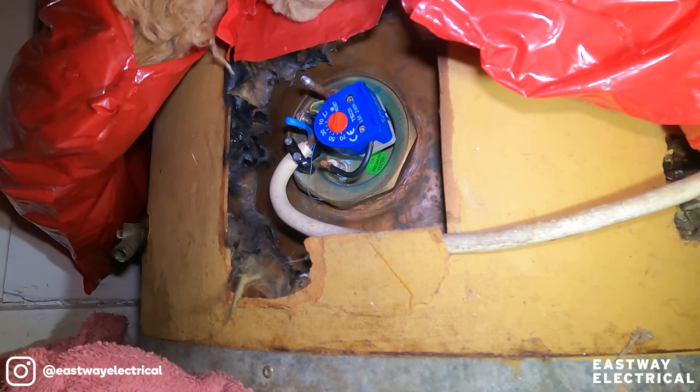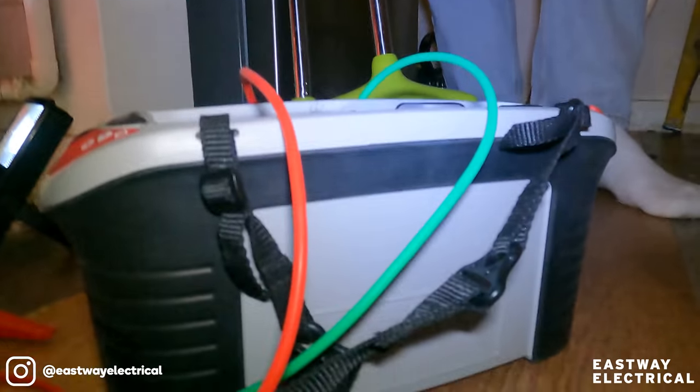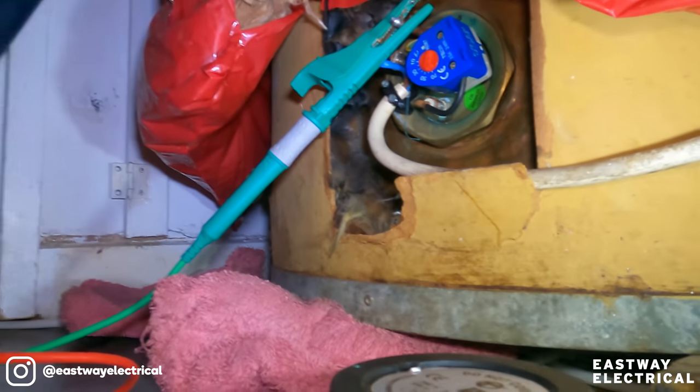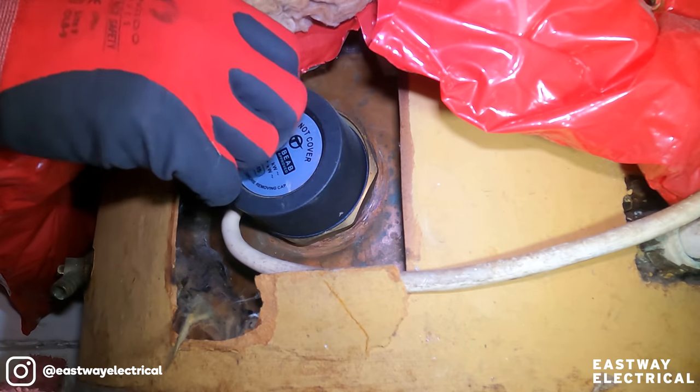Something is up with the boiler setup for sure. At the very least they're running out of hot water throughout the day and it keeps heating up continuously. The fact that the timer circuit is on now when it shouldn't be means it's not operating properly. Also, it's meant to be set to only 50 degrees but they're getting water at about 80 degrees coming out of the tank - that's not a good thing. The setup is wrong.